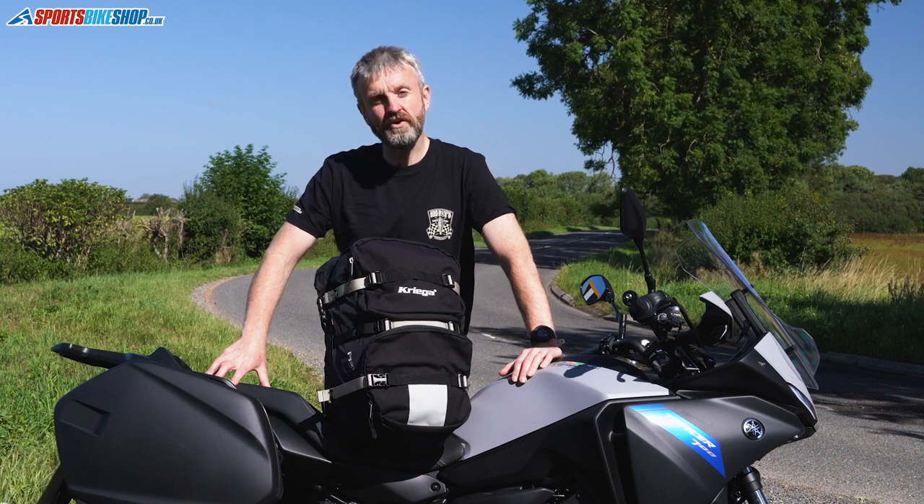Hi and welcome to Sports Bike Shop's video about the Krieger R30 rucksack, a waterproof touring rucksack that costs £189.